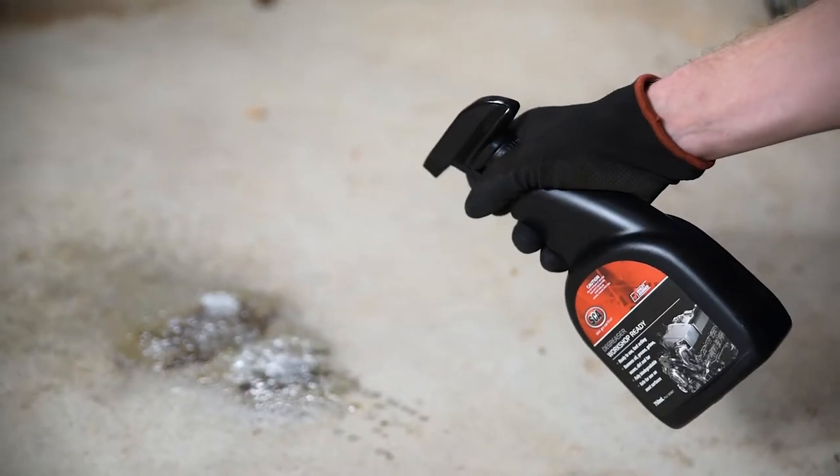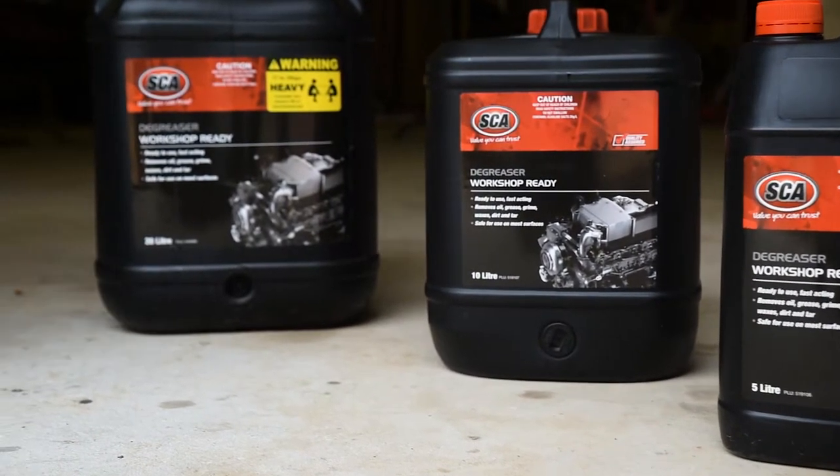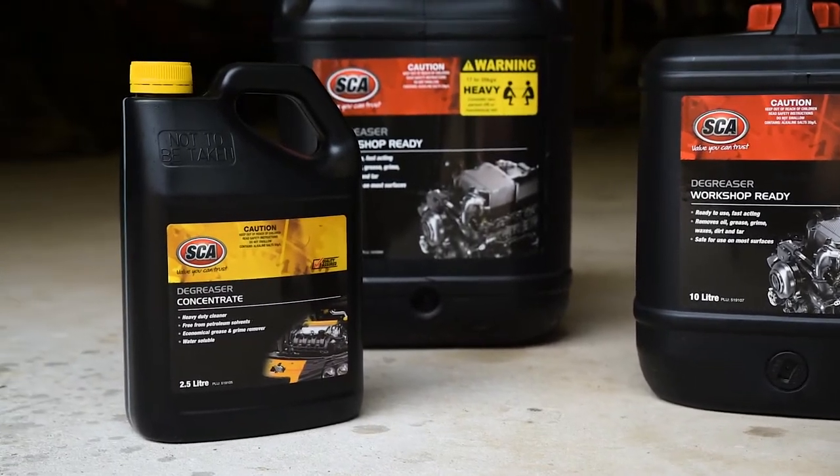Each of these products is free of petroleum solvents, water-soluble and biodegradable. There's four ready-to-use sizes and a 2.5-litre concentrate – plenty of options for any mess.